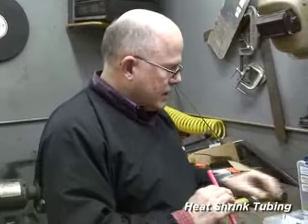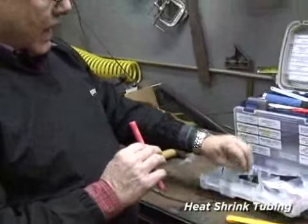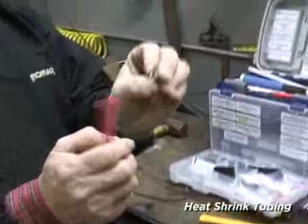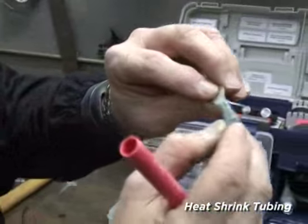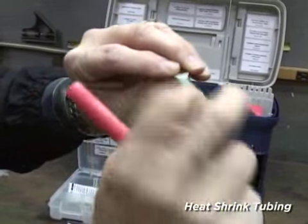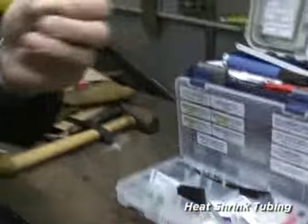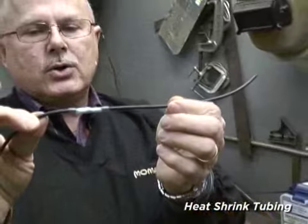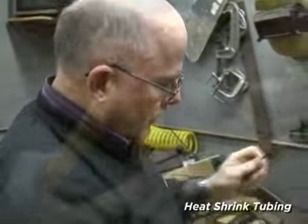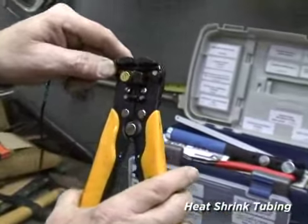In this case we're going to take what is called a ring tongue out of our electrical drawer. The ring tongue is your multi-link — crimp, solder, and seal. We're going to put it onto the end of our previously butt-connected cross-linked primary wire, using our wire stripping tool.